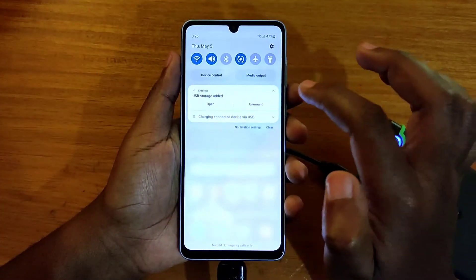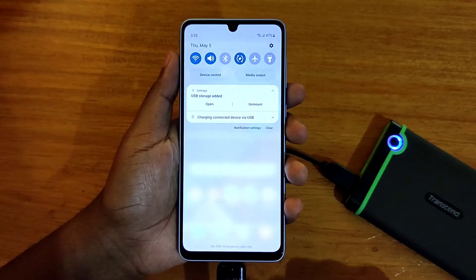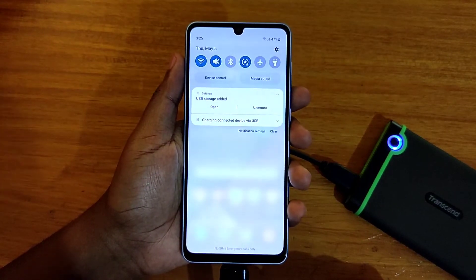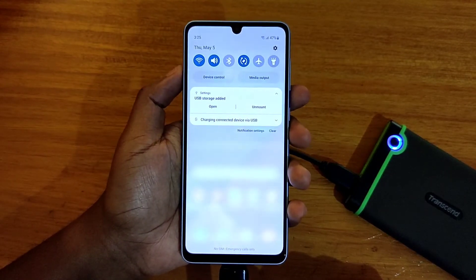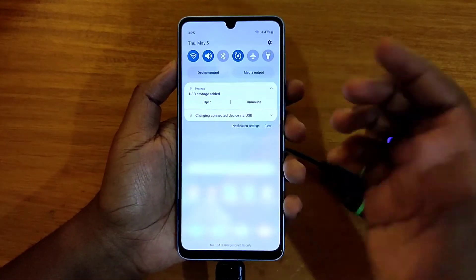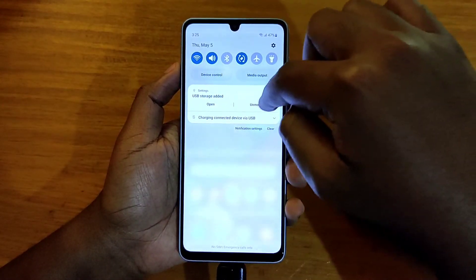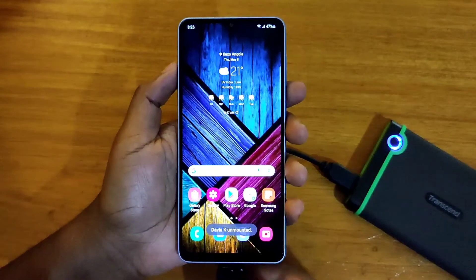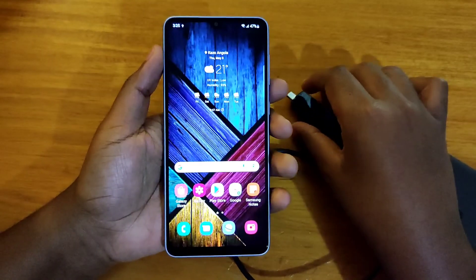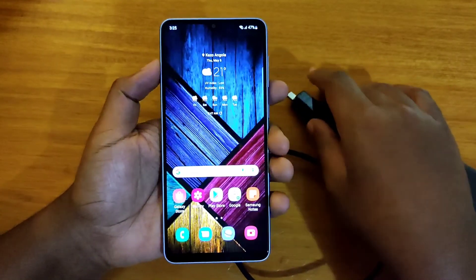Wow, so I can actually read that — that's beautiful guys! The drive is actually connected. I think that's it for the video. To disconnect it, you're just going to unmount the disk right there and plug it out. That's it for this video, catch you guys next time, peace out!